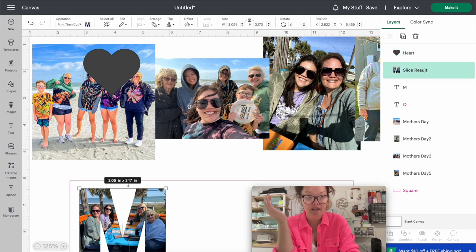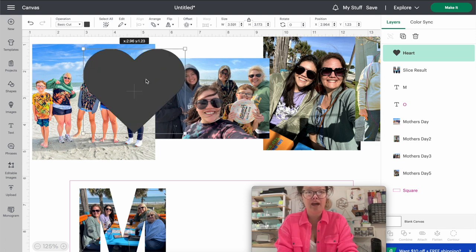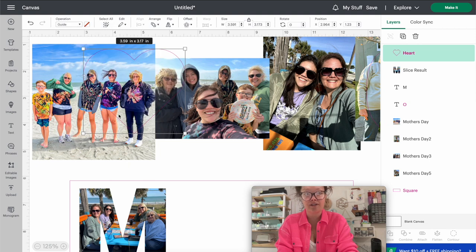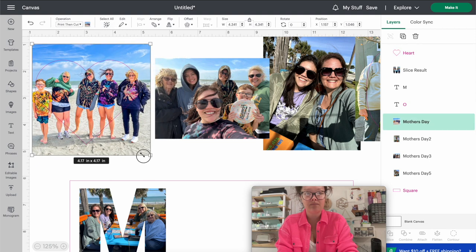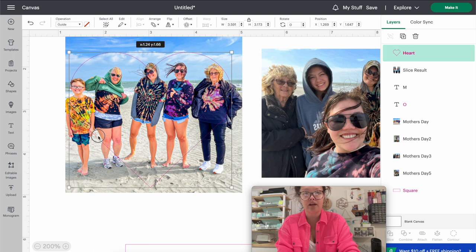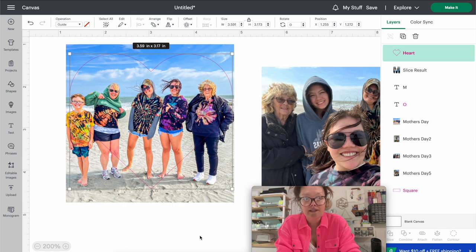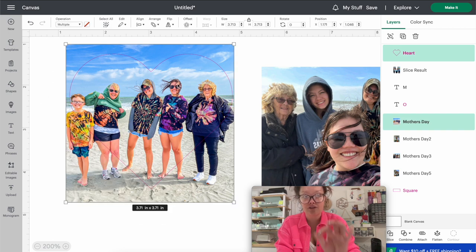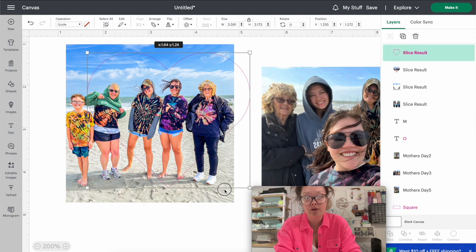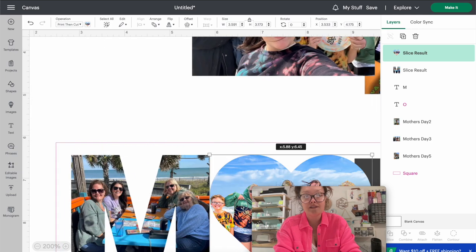Go into Shapes and insert a heart. This heart needs to be the same size as my M, so the height is 3.173 - change the height to 3.173 and press Return. Then go into Operations and change it back to Basic. Drag it over and adjust the size until you can get everyone in the picture inside the heart. When you're happy, select your heart and that photo, then press Slice. Delete the outline and the leftover pieces you don't need, then drag the heart photo back into the mug guide.